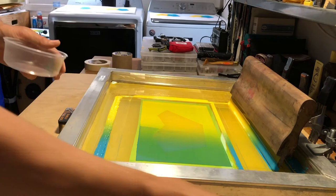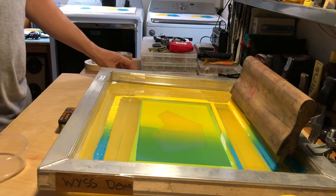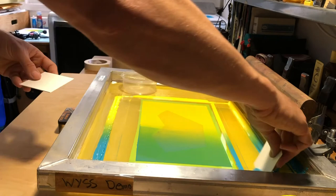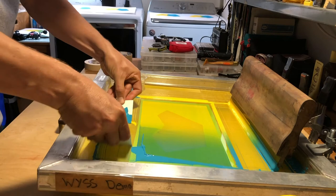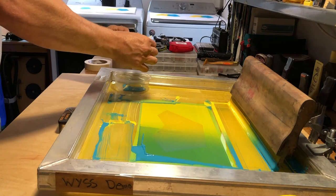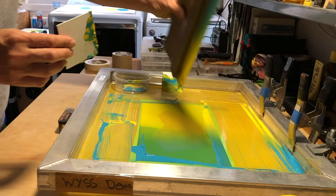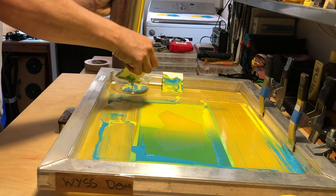For obvious reasons, because you blended the ink together, you can't put it back in your original container. So I get an extra container and when I'm cleaning up and done printing, I take a container and create a new custom color — taking some of my light blue, some of that yellow, and blending them together once I get all the ink out. I'll take everything off my squeegee and mix a custom color out of that.